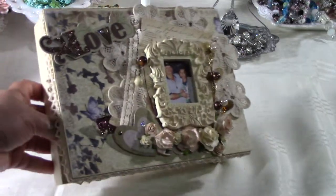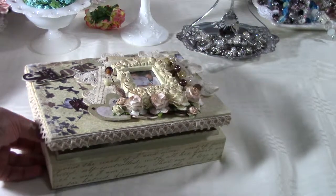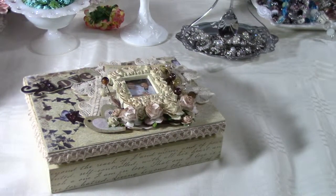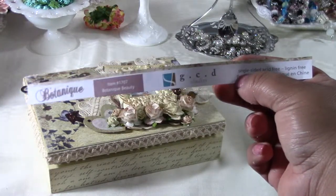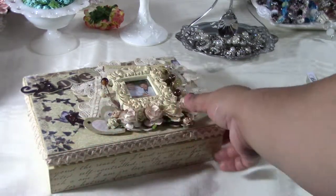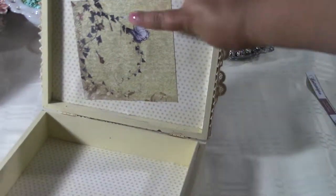The paper I used is called Botanique Beauty from GCD Studios. That's the paper you can see on the back here — it's a really pretty botanical print.